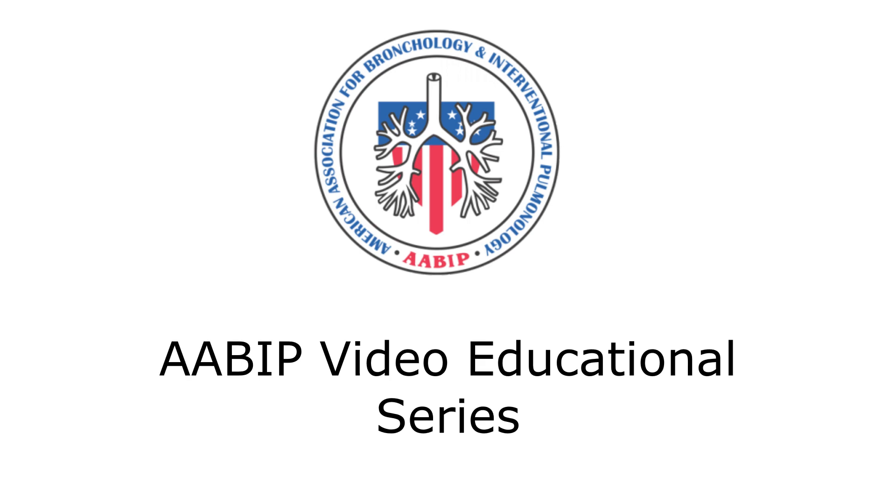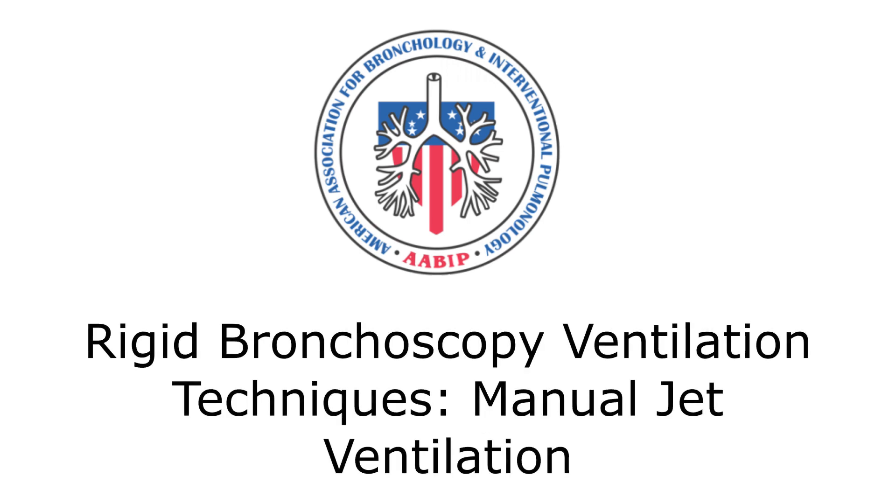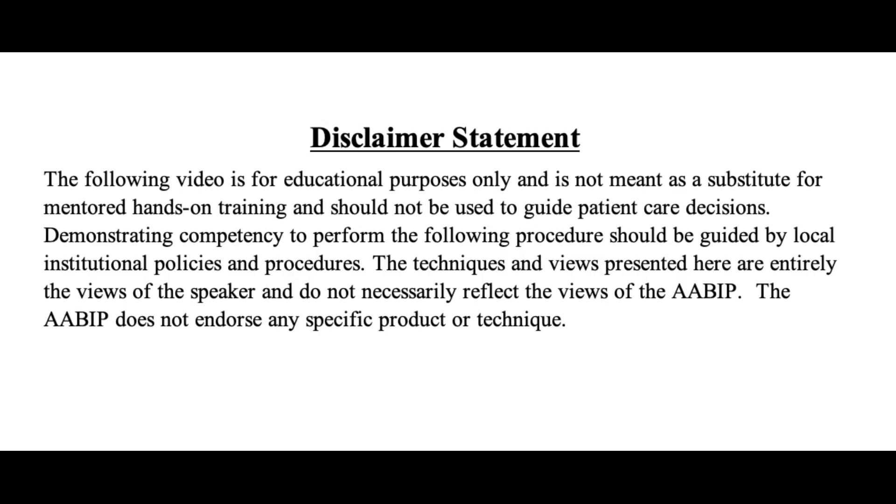AABIP Video Educational Series: Rigid Bronchoscopy Ventilation Techniques — Manual Jet Ventilation. Connecting Manual Jet Regulator Hose to Rigid Scope.